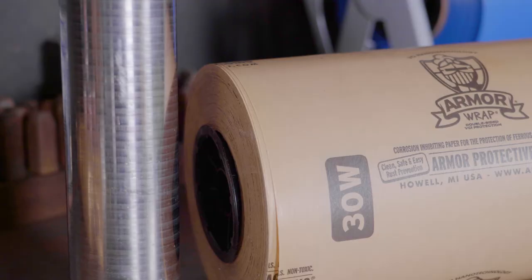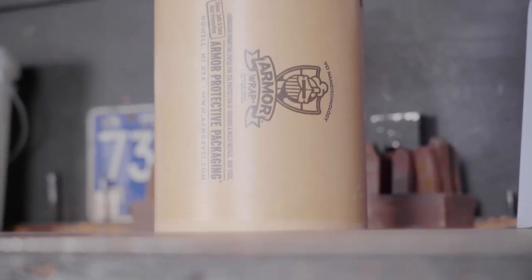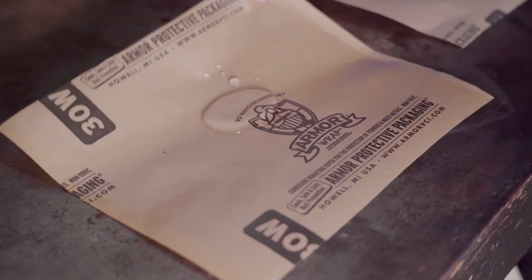The outer barrier coating of Armor Wrap W and PC paper is incredible at whisking away water and moisture. I mean, check this out.